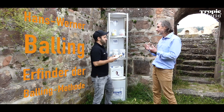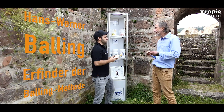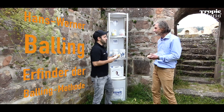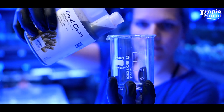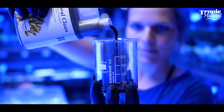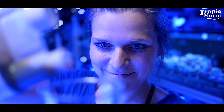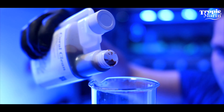Coral Clean is an iodine containing cleaning dip without phosphate and adjusted to the pH value of the saltwater aquarium. You apply it outside the aquarium in an external bath — you never pour it directly into the saltwater aquarium.